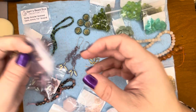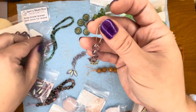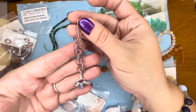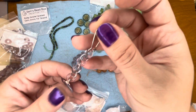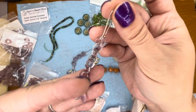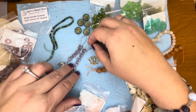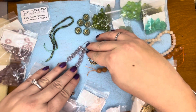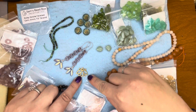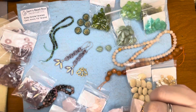I have already made a pair of earrings using the lavender Czech glass donuts and the dagger beads. I just connected them together with 8mm twisted jump rings and wire wrapped the daggers on the bottom, and it made for a cute pair of earrings — kind of different. The three daggers on the bottom kind of mimic the lotus flower upside down with those three petals, so that was really cute.